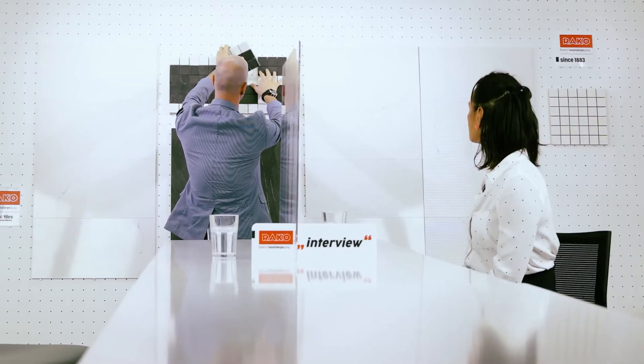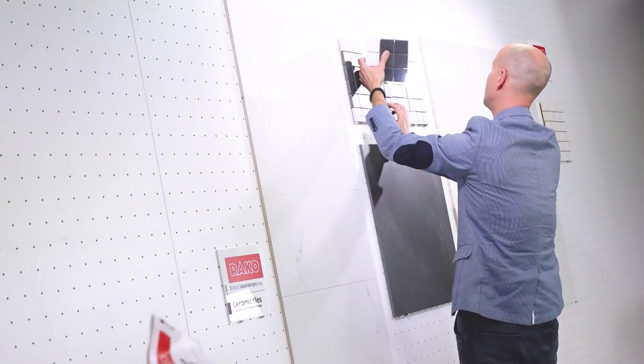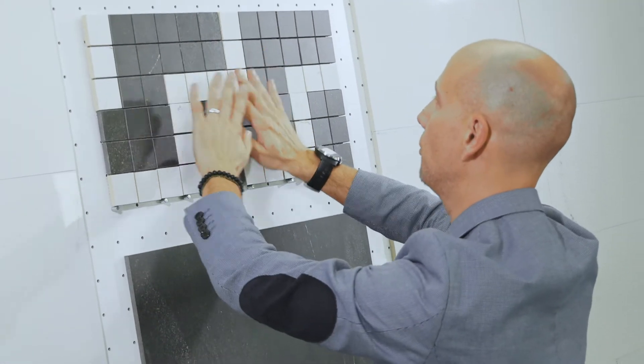By rearranging the squares, you can play with the mosaic to create a very nice geometrical, never-ending effect — something very unique and original. You can also cut it to use it as only horizontal lines or vertical lines, or other eccentric patterns. This black and white combination is quite strong.